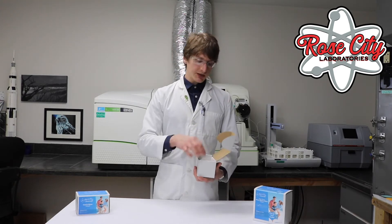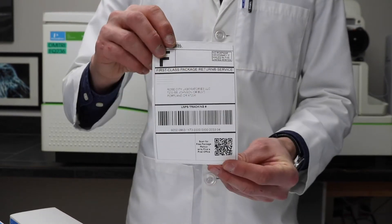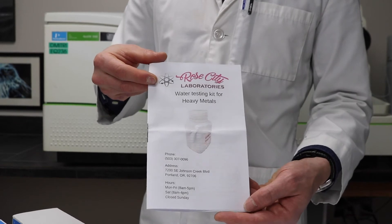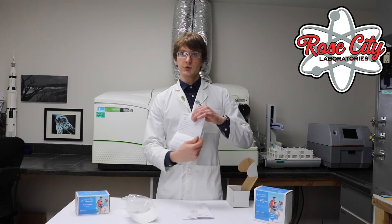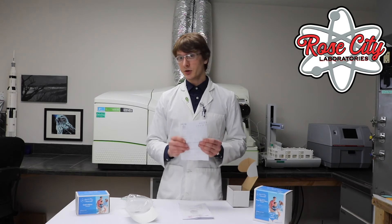Inside one of these kits, you'll find a bottle for collecting your sample, a return shipping label, a set of instructions, and a chain of custody. You'll refer to these instructions while you're collecting your sample, then fill out the chain of custody, which will accompany your sample on the way back to the laboratory. This can also be filled out online.